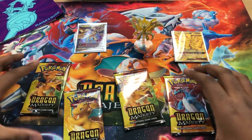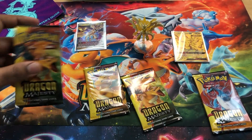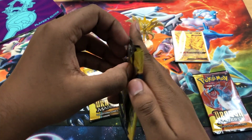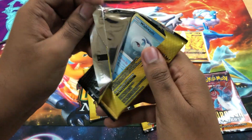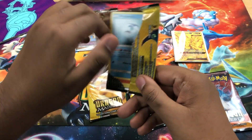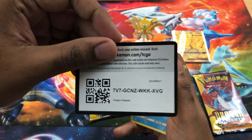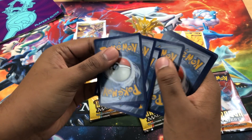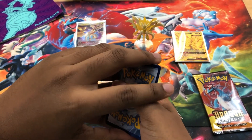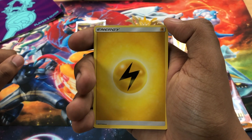All right, so four packs. They didn't give me a Dragon Majesty pack — come on! You know Dragon Majesty's my boy. All right, whatever, we'll do Shards. Shards are the second greatest of the arts. All right, so Dragon Majesty decode — four from the back. Hopefully I can get a Hyper Rare. I still haven't pulled any of the Hyper Rares, so let's hope I get that. Lightning Energy first card.